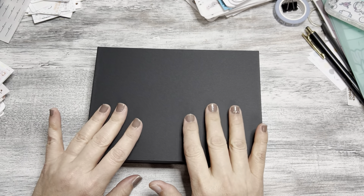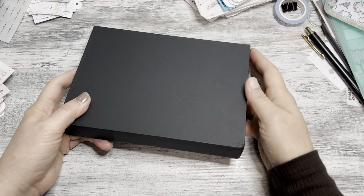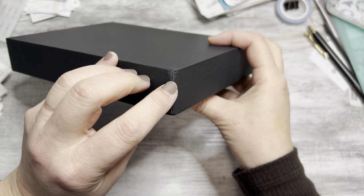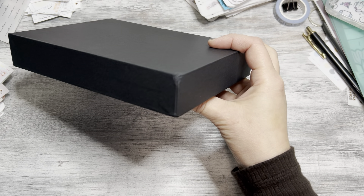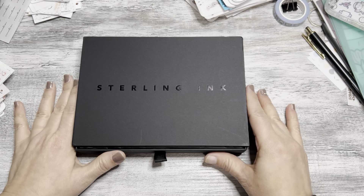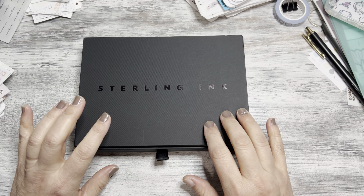Hey everyone, so I got a little short video here. I got this in the mail today and opened it up to check for damages on the box, and as you can see USPS didn't fail in that department. But anyway, right here — Sterling Ink — they are a planner sticker company.